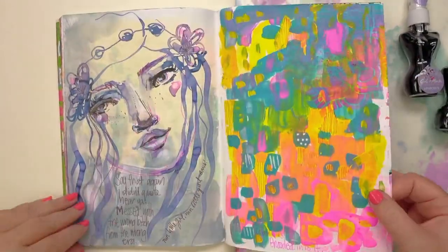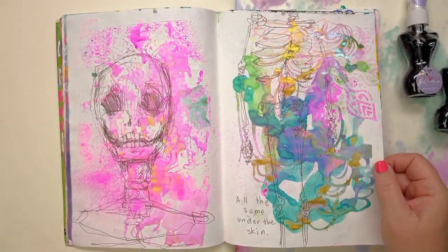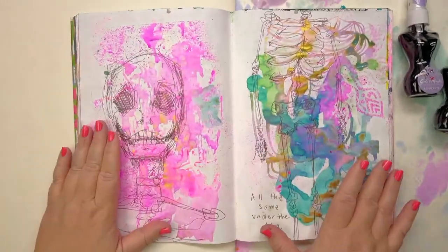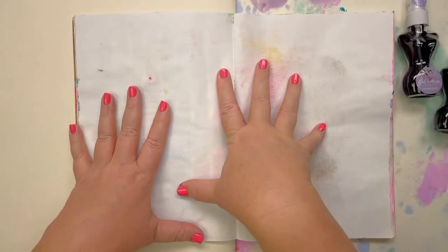I've added a bit of a skeleton on there for some reason — I think I drew that when I was flying somewhere. I took this journal with me to Japan, I think. So I might start here.